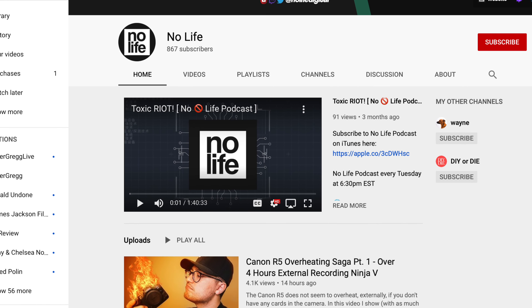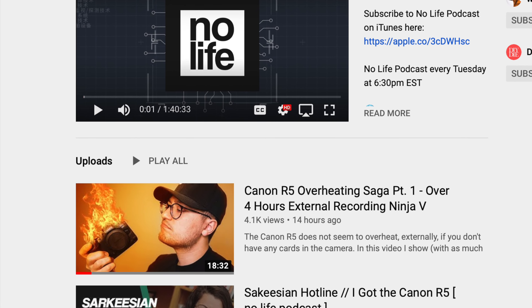If you've got the Ninja R5, great, put it on — it's going to increase your record times. If you don't, is it really worth spending $1,000 with the SSD to get this unit? Well, the answer is yes, it is now. The Channel NoLife did a test. He pulled out the memory cards and the battery, putting in a dummy battery, and tried recording to see what would happen. He got up to 4 hours before the camera shut off due to overheating. He did turn off the heat management, but he got 4 hours — and here's the other staggering piece of information.